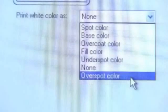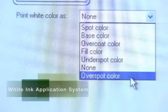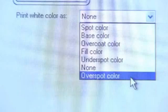The Flora white ink application system is one of the most sophisticated in the industry. Used as a base coat, an overcoat, fill color, under spot color, over spot color, and as a standard white spot only color, the 2512 UV is extremely versatile at using white ink.